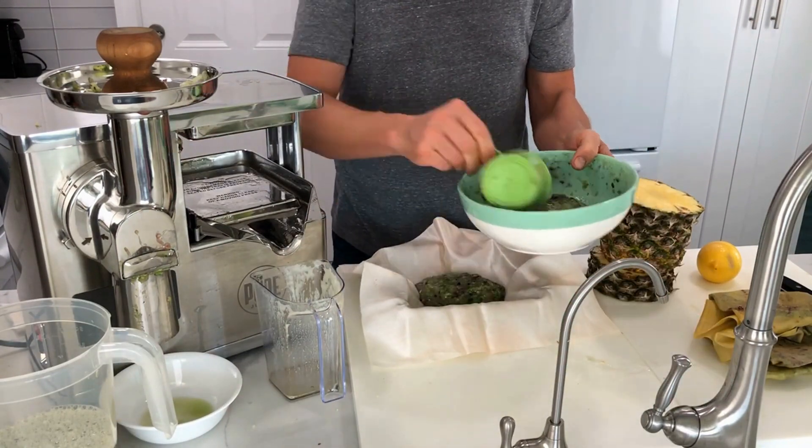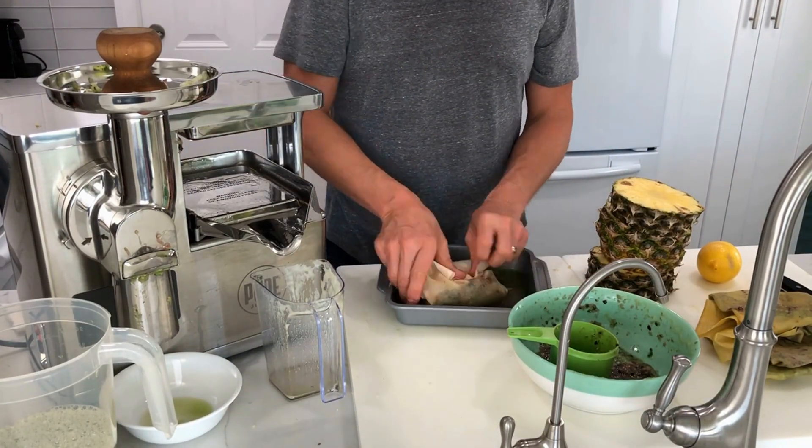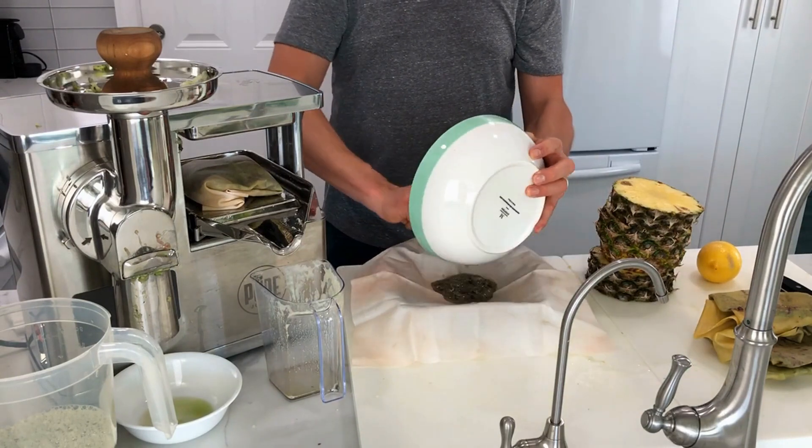The lemon and the pineapple don't need to be ground up first. You just cut them, wrap them, and place them on the press. Super fast and simple.